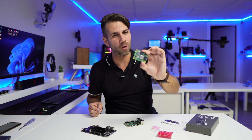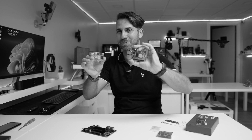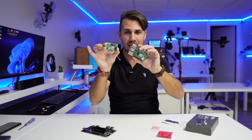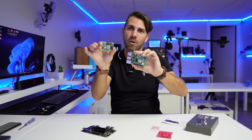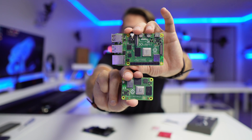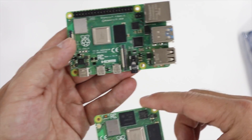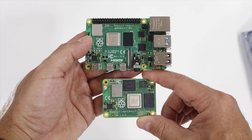Getting back to the point, what we have right over here is the Compute Module 4. This is more or less the same as the Raspberry Pi 4 — in terms of performance and power it is exactly the same, because this is essentially a Raspberry Pi 4 in a different format. If we take a closer look we can see some resemblance between the two.